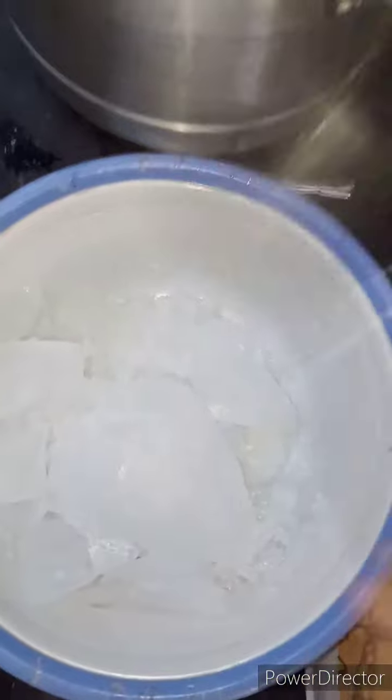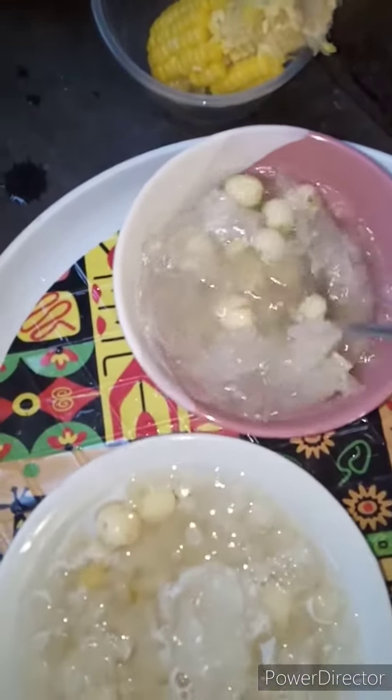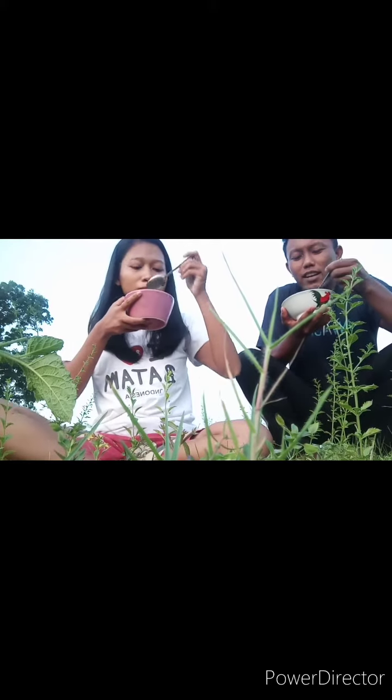My favorite thing is eating the snow white fungus and lotus seed with some ice cubes, because the weather is very hot. And here is me and my friend eating the lotus seed soup.